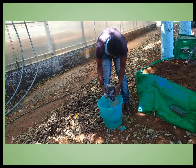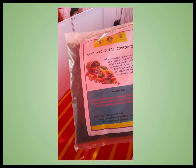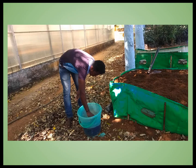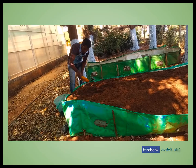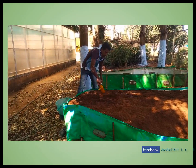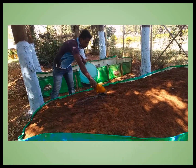On the 28th day, take 1 kg of Arca Microbial Consortium, mix it with a portion of coir dust from the same heap, and uniformly spread it over the heap, then thoroughly mix from bottom to top. Check the moisture level and cover it again.